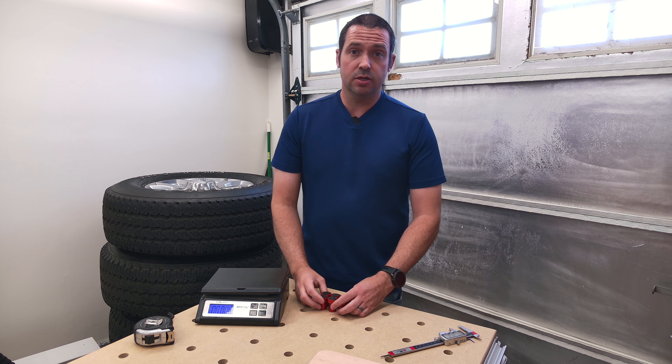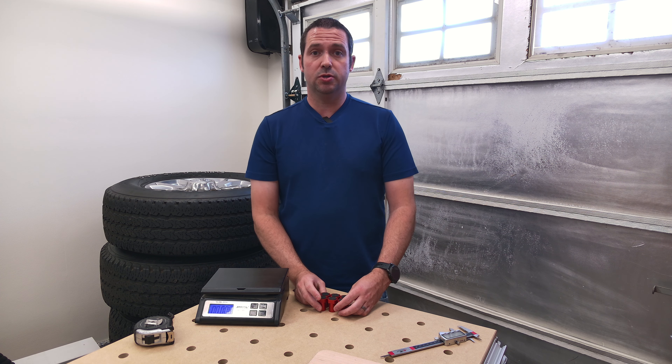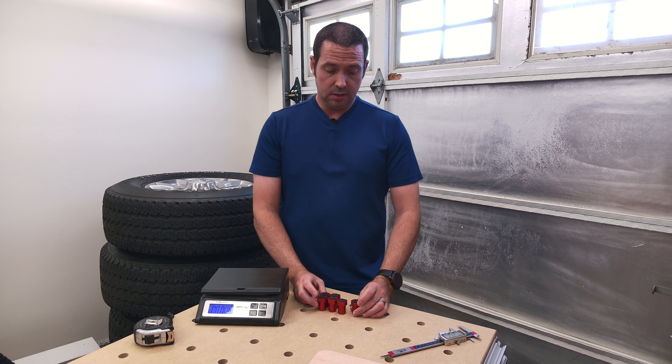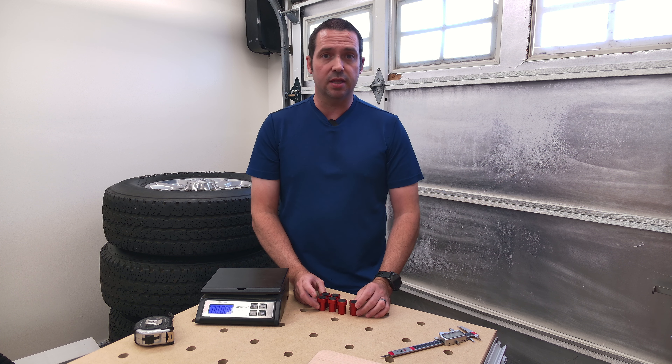They were $16.58 at the time that I purchased them for six, which is great because that is under $3 each — like $2.76 each.